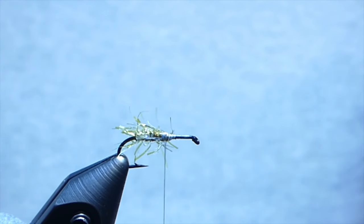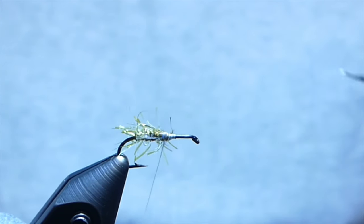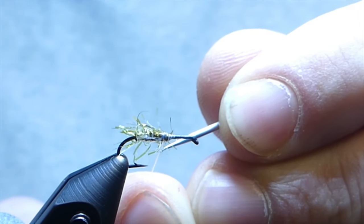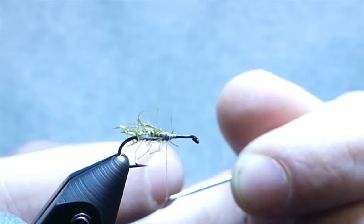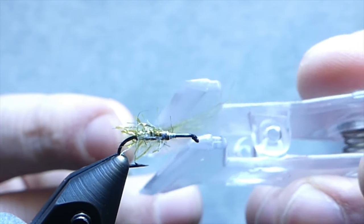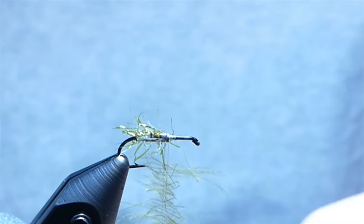I'm using an olive CDC feather and I've captured half of a feather into a Stonfo clip. We're going to split the thread, get that spun up, and grab your bodkin — this can be a bit tedious. I find that this Nano Silk splits really well; their waxed version splits even better. Once you get a split in there, put your finger inside to keep it open, create a dubbing loop inside that thread, and we'll load it with the clip. Try to get it near the top, push those fibers up, pack them a little tighter, and spin that up to lock it all in.